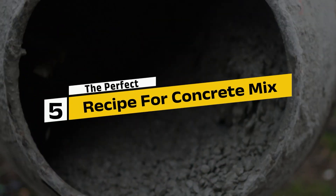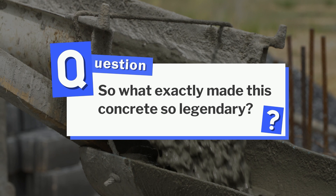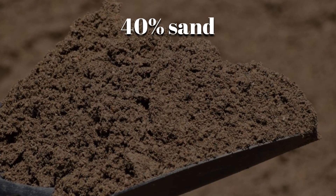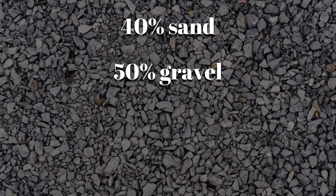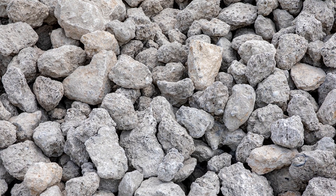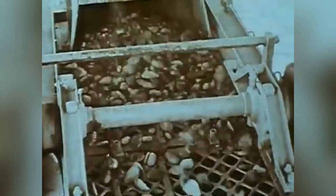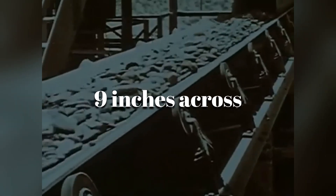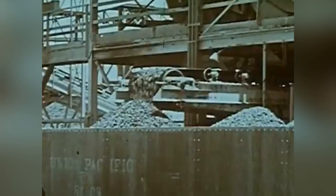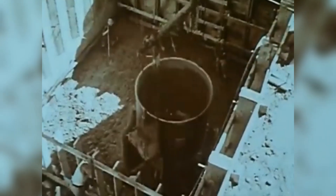Step 5: The perfect recipe for concrete mix. The mix contained roughly 40% sand, 50% gravel and crushed rock, and 10% Portland cement powder. But the real secret lay in the size of the aggregate — engineers used extra-large stones, some measuring up to 9 inches across, to reduce the amount of cement needed per cubic yard. This not only kept the mix strong but also helped minimize the heat produced during curing.